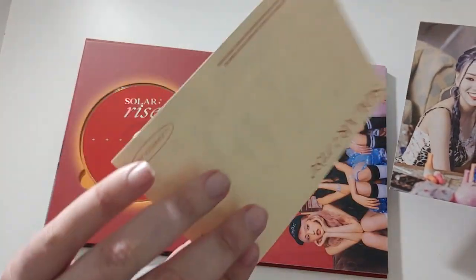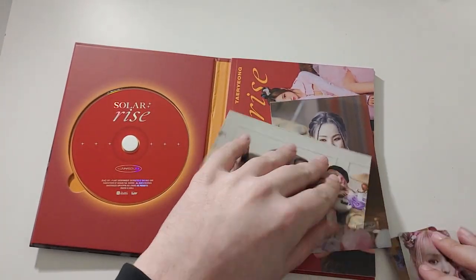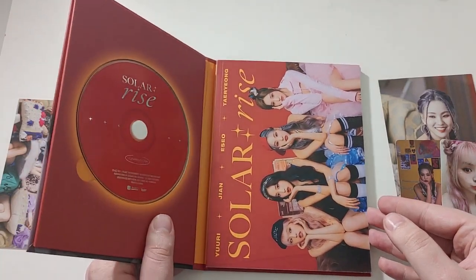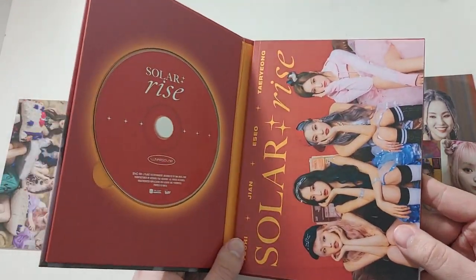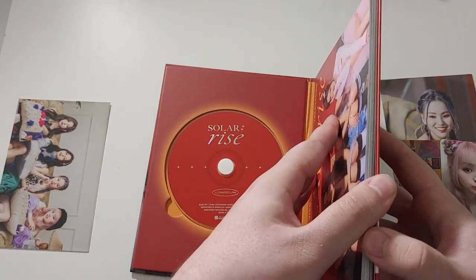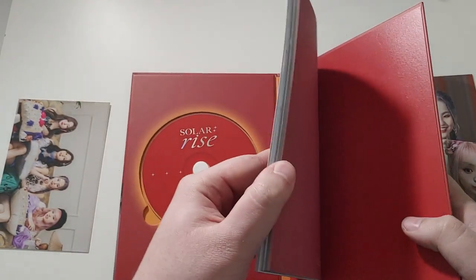And then you always get a group one. So that is great, but I'm going to be working hard with the next eight copies that I get to complete this set, because it is 16 cards this time instead of eight. And then plus I'm doing two pre-order benefits sets, so that's another eight cards. I think that's all that's in here. Let's get into the photobook.